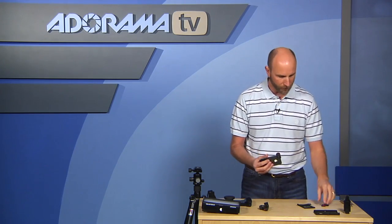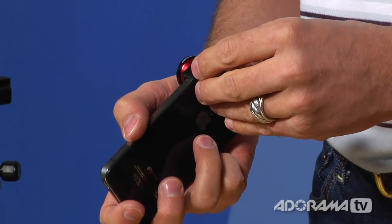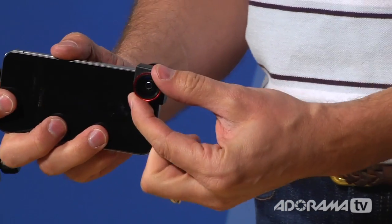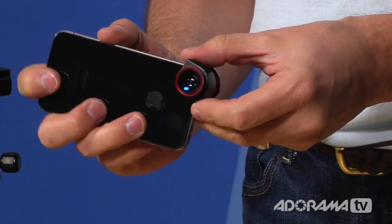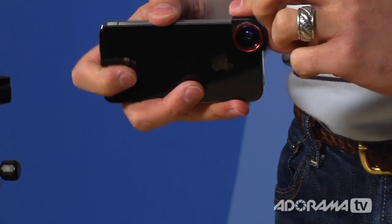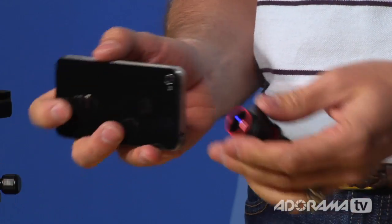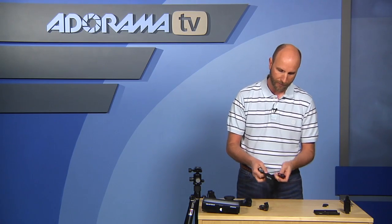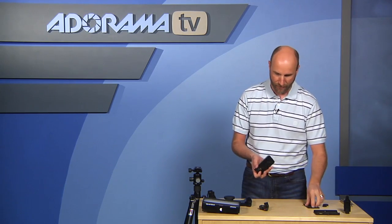One thing I noticed while testing it is that when putting lenses on and off, it's really easy to accidentally move the clip, which can cause dark edges or vignetting in the image. I think the design could be improved because it falls off so easily. But overall it's nice — it comes with a little carrying bag for all the lens caps, and it's very small so you can stick it in your pocket. That's $85 for the Olloclip lens set.